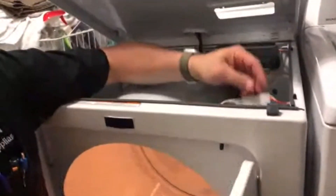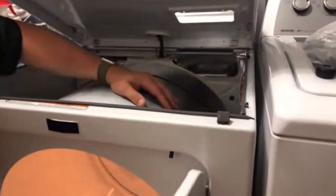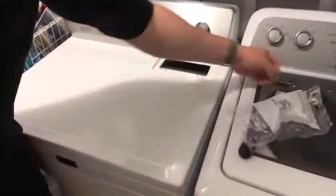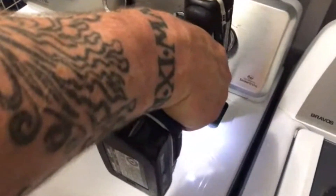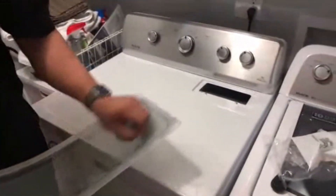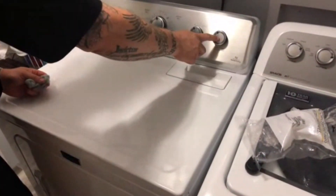Route the wires and make sure they're out of the way so they won't come in contact with the drum. We can verify the switch works by pressing it in. Shut the door, close the top, and push it down over the tabs. Come back up to the top and install the two Phillips screws removed earlier. Grab the lint screen and put that back in. Now turn the dryer on to verify the switch works.